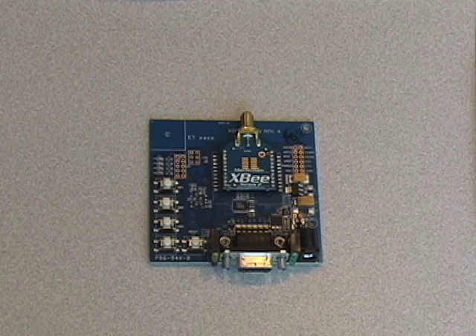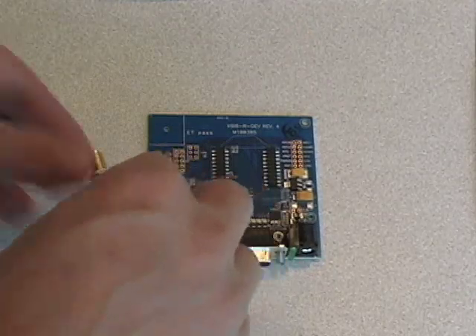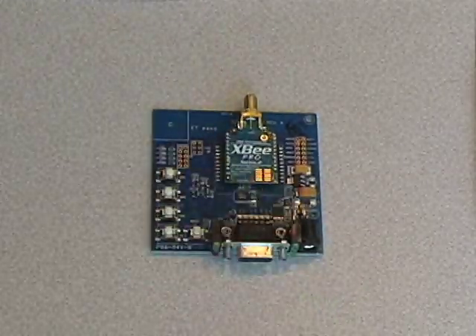Both XB and XB Pro modules occupy the same approximate footprint and share the same pinout. As a consequence, they are in effect replacements for one another within an application. So as needed, you can replace Pro modules for regular modules and vice versa.